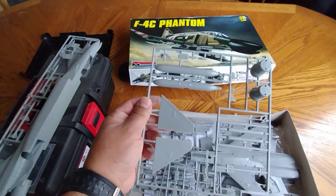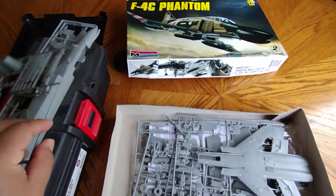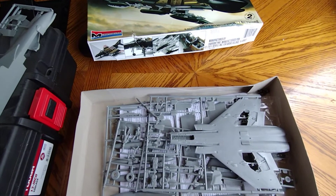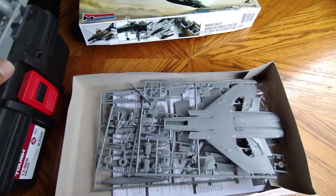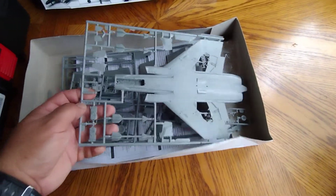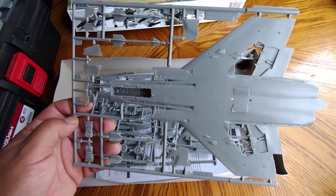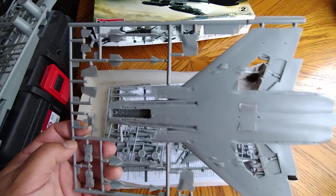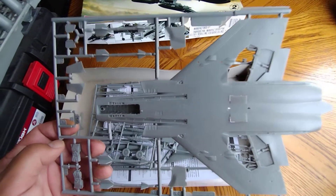Sadly, the F4C Phantom didn't come with a gun, which is the dumbest thing the military ever did - take a gun away from a plane. You guys know the story of how that ended up. The missiles were garbage, and they are garbage. It's hard to even get a lock on War Thunder these days with the AIM-9B missiles - those missiles are just garbage. And the Sparrow missiles, the first Sparrow missiles that the F4 used, are garbage too.